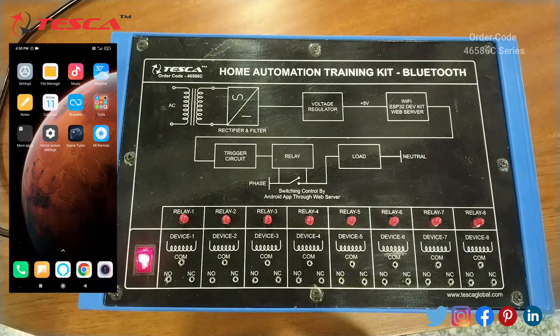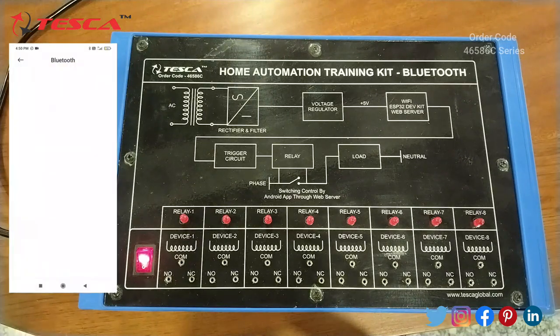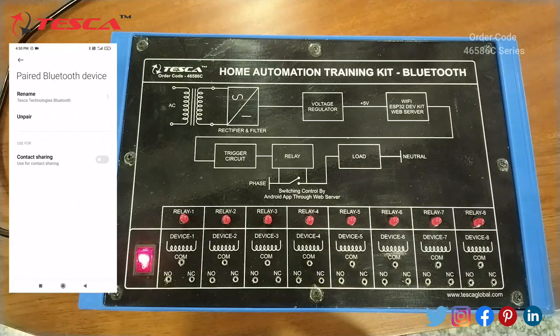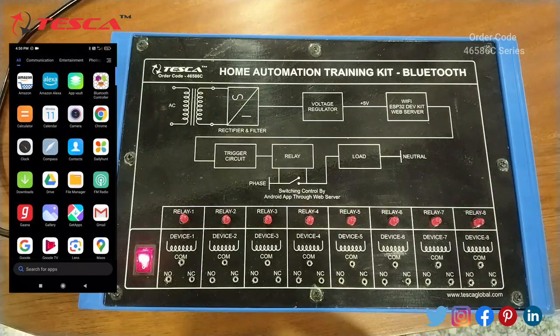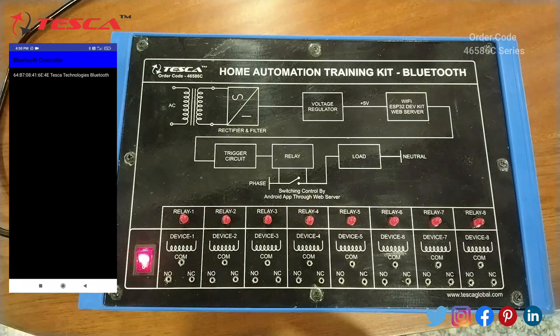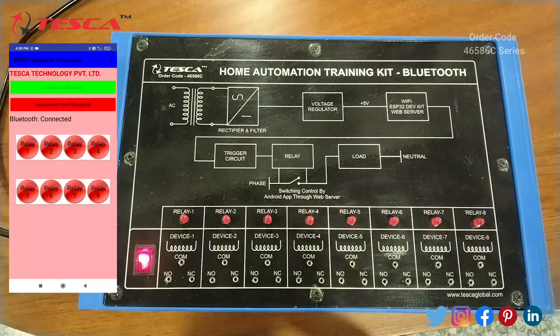We will switch the device Bluetooth on and pair it with Tesca Technologies Bluetooth. Then we will open the application, whose name is Bluetooth Controller. We will connect it, and as you can see, Bluetooth is now connected.